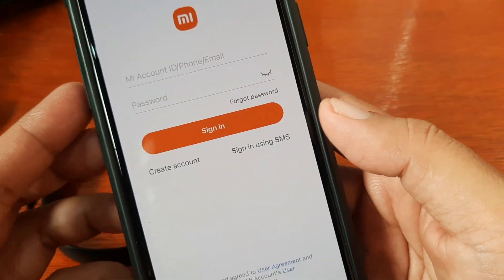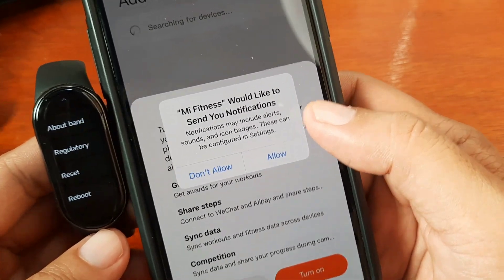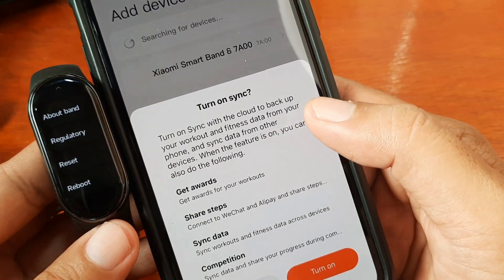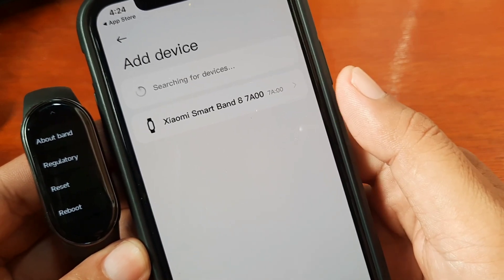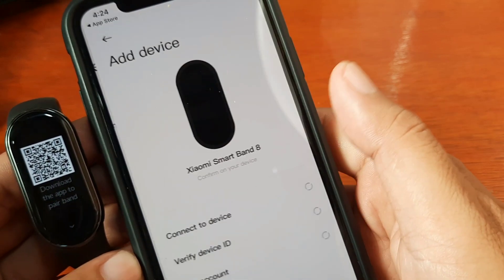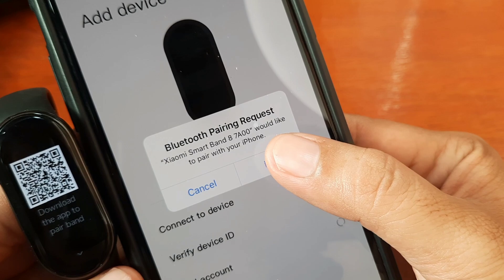In our case, I'm going to use my email account. I've read and agreed to the user agreement. You have successfully signed in. The support app is asking for permission. Mi Fitness would like to send you notifications — just allow it. Mi Fitness would like to use Bluetooth — just okay with it. Turn on. It's now searching for our device. It found the Xiaomi Smart Band 8. Let's tap on it and see if we have a successful pairing. It's already connected to the device and it's asking for a Bluetooth pairing request. Xiaomi Smart Band 8 would like to pair with your iPhone. Tap Pair.